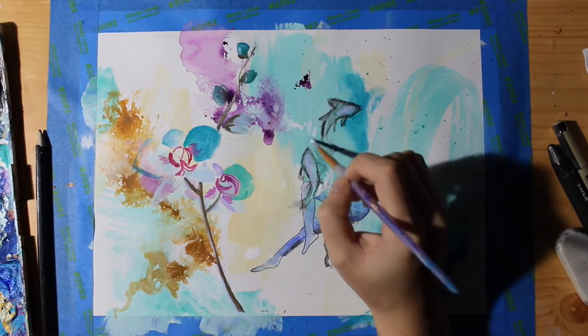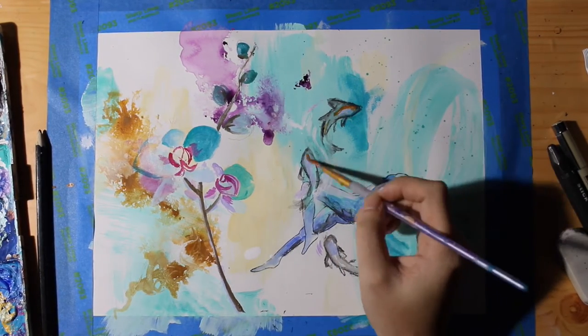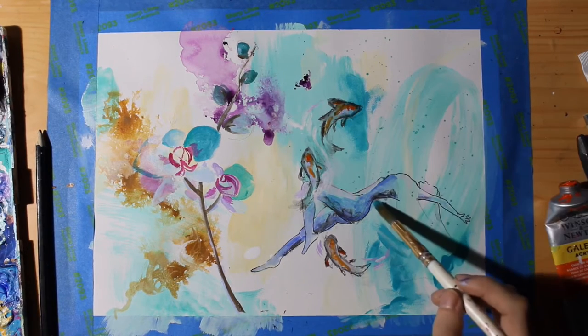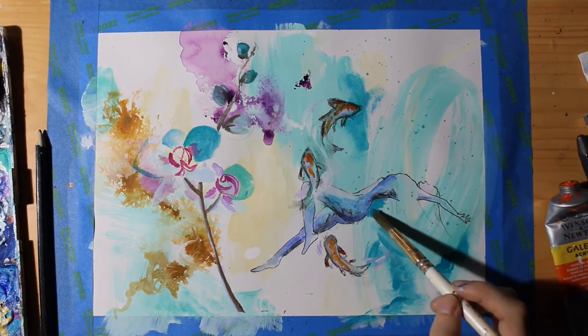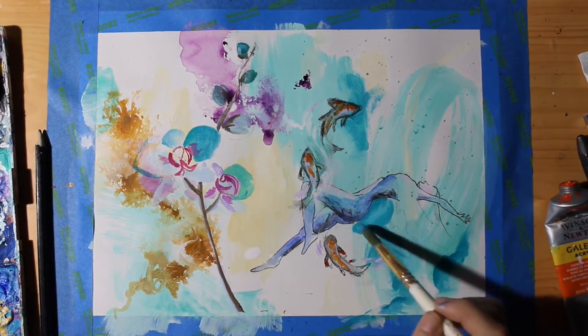It's always good to step away from your painting as you're working on it so you can see what really captures your eye as well as what is potentially getting lost in the piece. I'm hoping that by adding some teal underneath the woman I can separate her from the koi fish a little bit more.